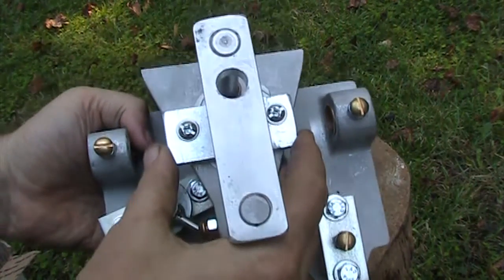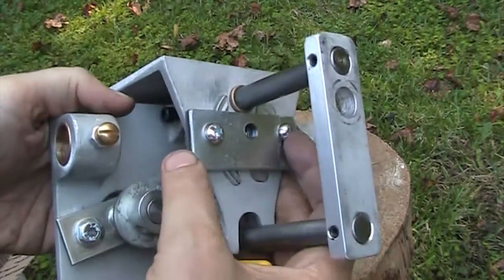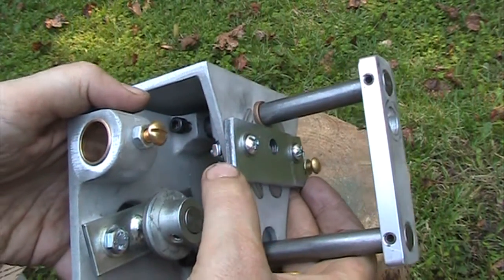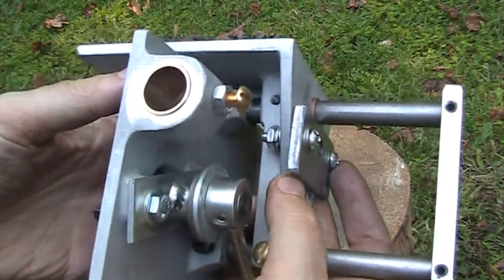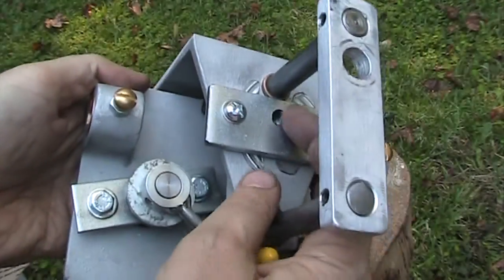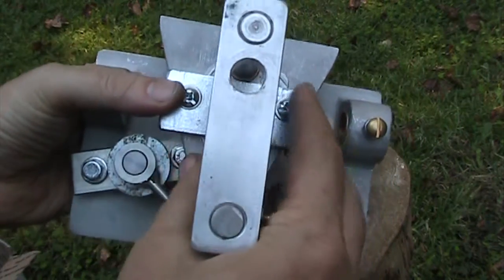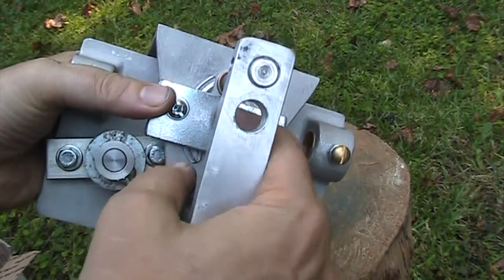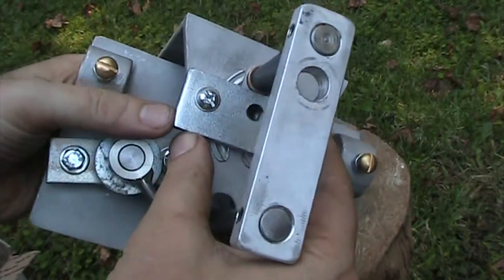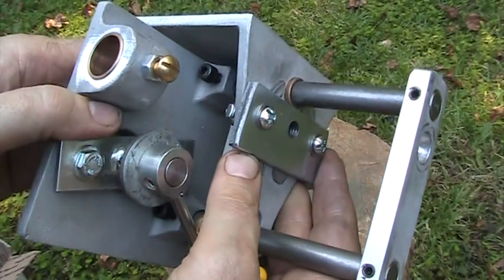This is the vise assembly with the rod removed and you can kind of see the plate I put on. It's a steel plate, probably about three-sixteenths or maybe a quarter inch thick, and I bolted it on and threaded it — it works really well. The rod is a little stiffer going through because it's got this extra area to go through, but there's going to be a lot less wear on this unit.